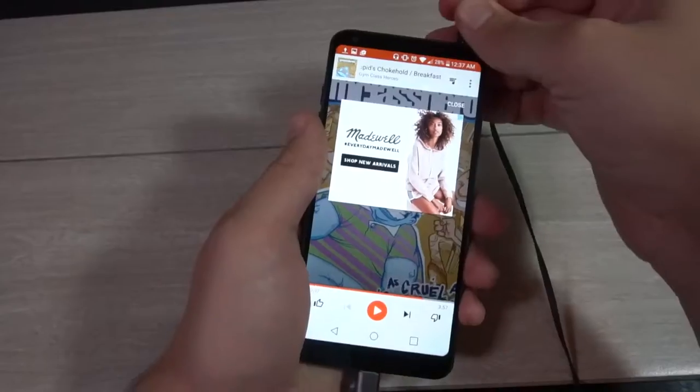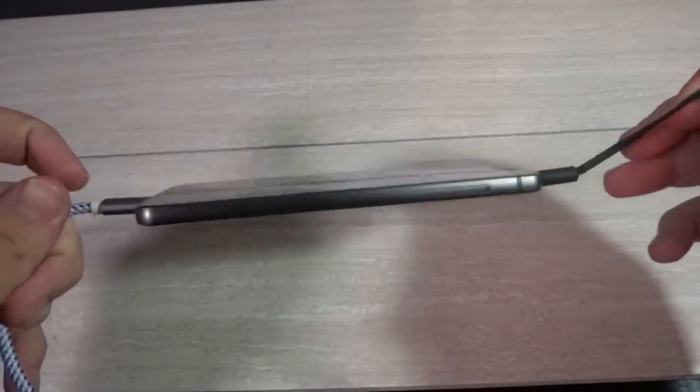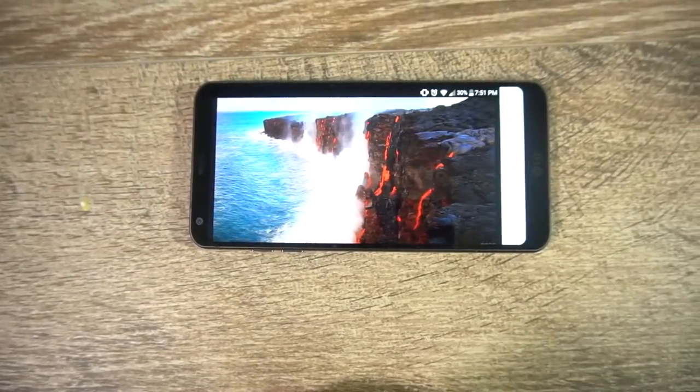While I am appreciative that they included a headphone jack — as silly as that is to say — it's really unfortunate that they included it on top. If you're charging the phone at the same time as listening to music and the phone is anywhere other than a desk, good luck comfortably sitting it down. For example, I take a lot of long drives and the aux cord is plugged in at the same time as charging; there's no real place to sit the phone without bending the cables onto the screen.